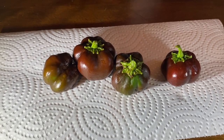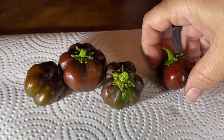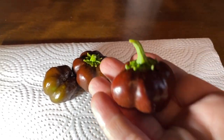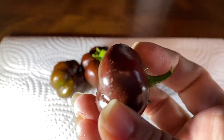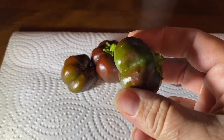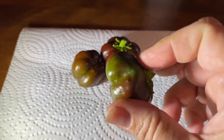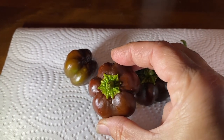These are the chocolate baby bells — the sweeter of the bell peppers. They are just like fun size and they're in different stages. If they've got a little green, I'll just let them sit on the windowsill for a day or two until they're all the same color. Look how cute these are!